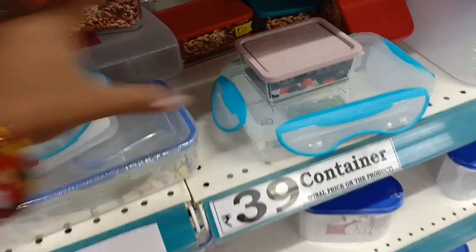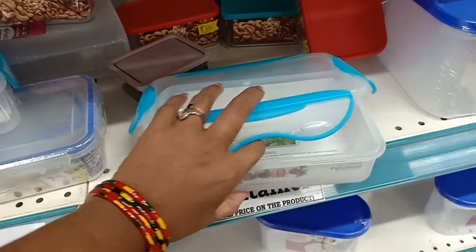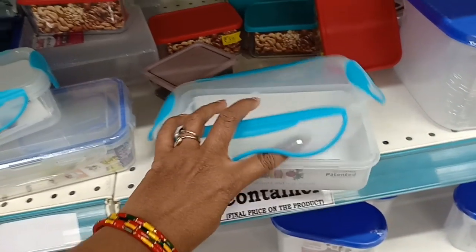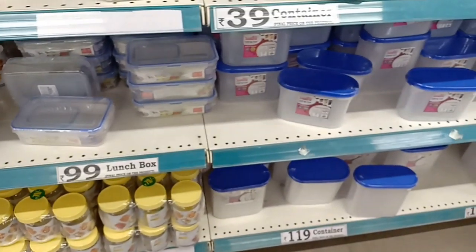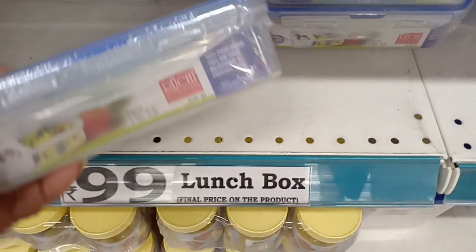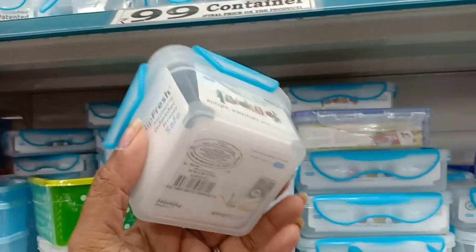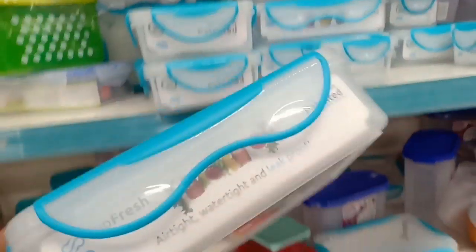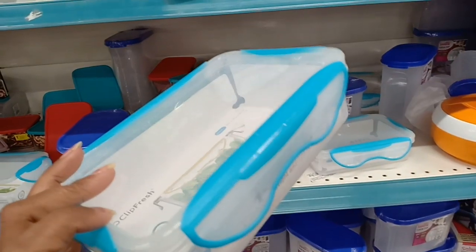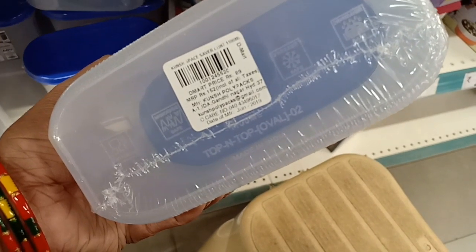This is $39. We can store it easily — very easy to put in the kitchen. The lunch box is 99 rupees. It is not a plastic material — it is tight. It is 99 rupees. Clean and fresh storage. It is very easy to put in the fridge, keeping things fresh. It is a Tupperware-style item for 99 rupees.